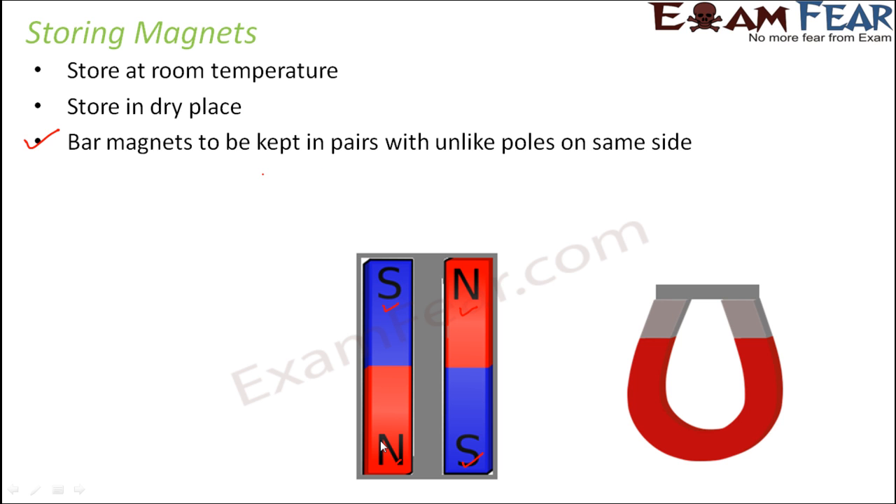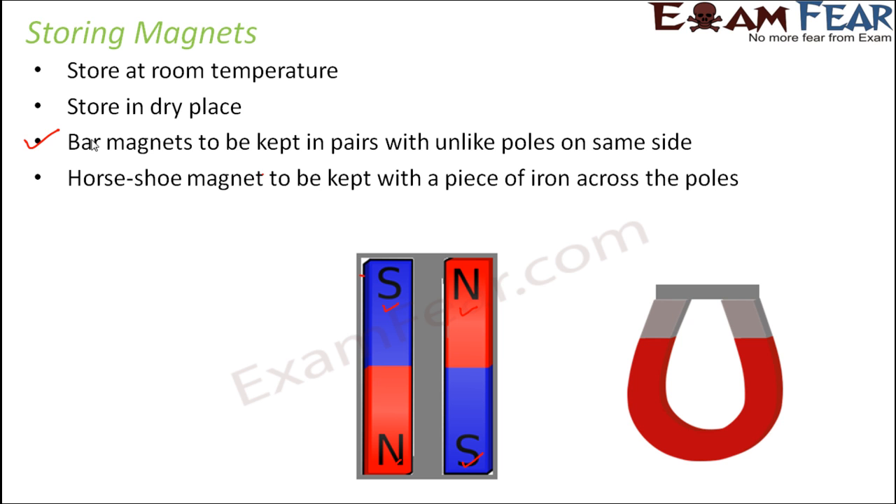If you leave a single bar magnet just like that for a long time, the free poles will tend to lose their magnetic properties. Magnets will become weaker with time due to the free poles at the end. To prevent this, bar magnets are always stored in pairs with unlike poles facing each other. For a horseshoe magnet, keep it with a piece of iron across the poles. In this case, on one side you have north and on the other side you have south. You take a piece of iron and connect the two poles so that free ends are eliminated. That's why horseshoe magnets are stored in this way.